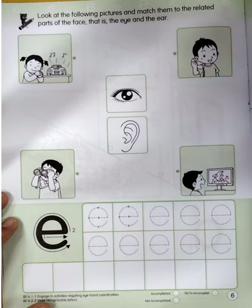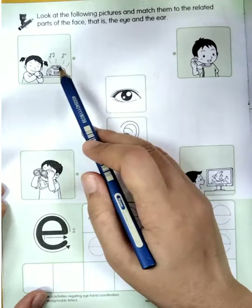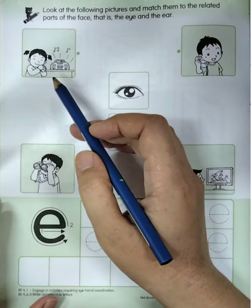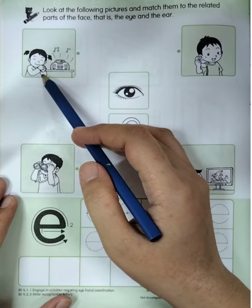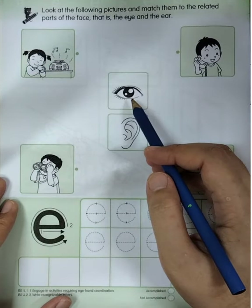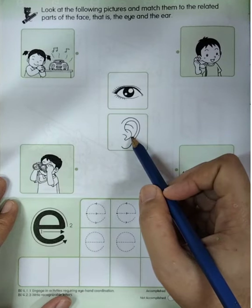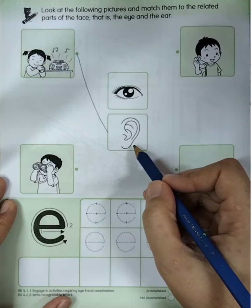Now please take out your pencil, let's do it together. The first picture — this one is a girl. What does the girl do? The girl listens to music, right. So does she listen to music using her eye or her ear? Yes, very good — by her ear! So let's match this one to the ear picture. Very good.